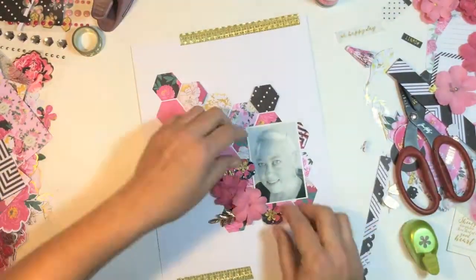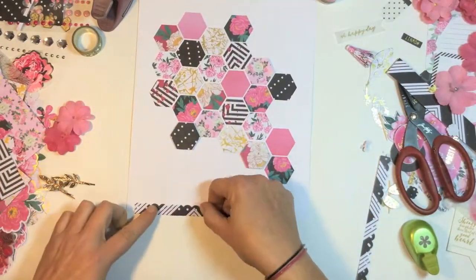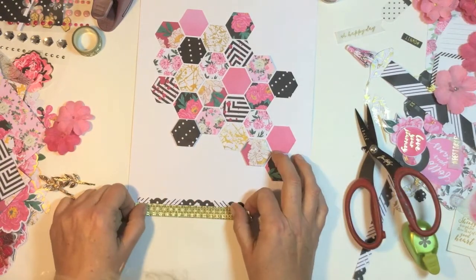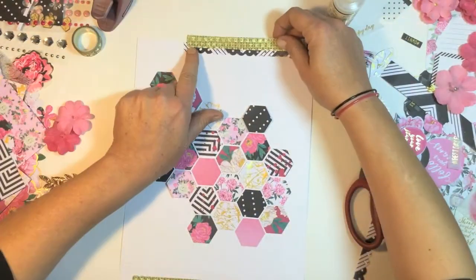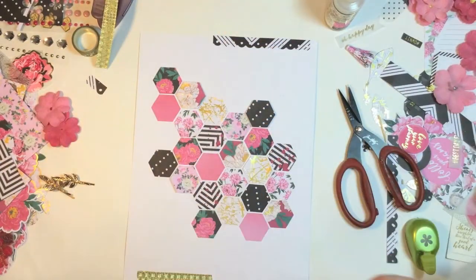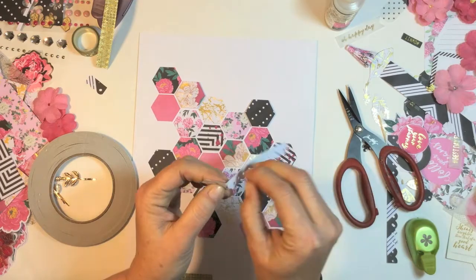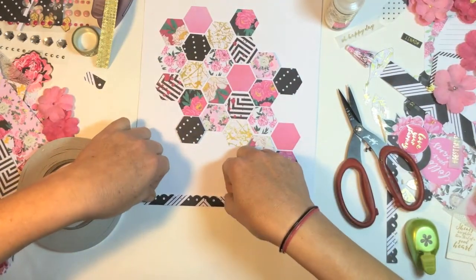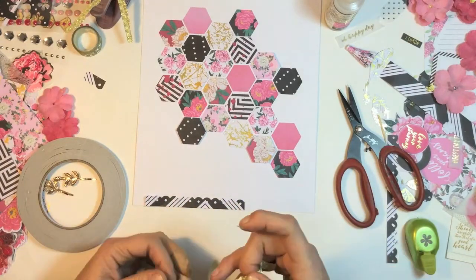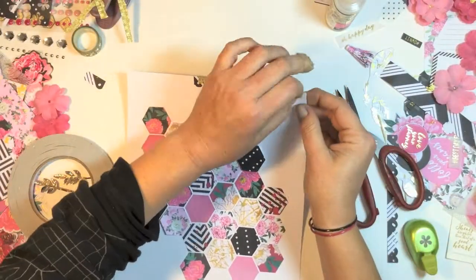I just had fun playing around with this. I'm going to do the top and bottom with the punch border and I do rip the washi in half so it's all jagged and a bit thinner. I just glue the top and bottom down with the border and the washi there.